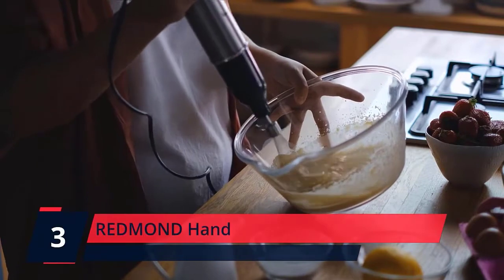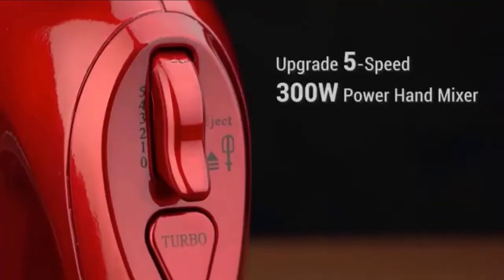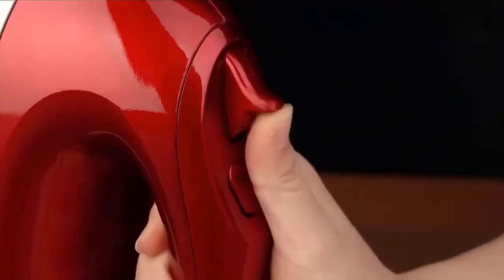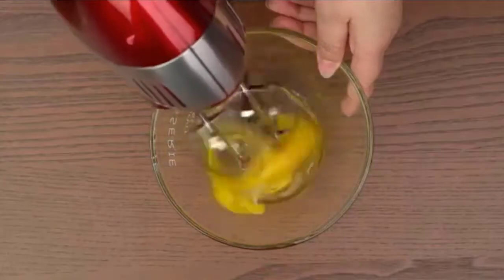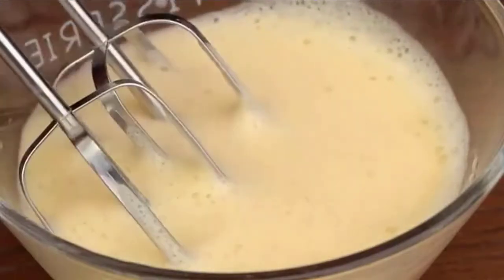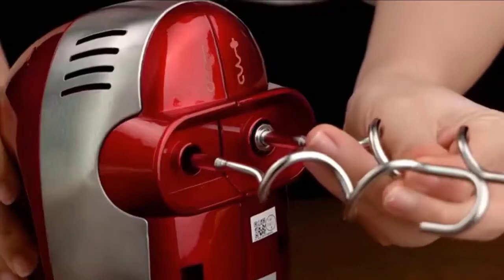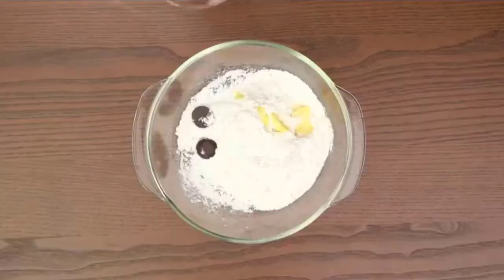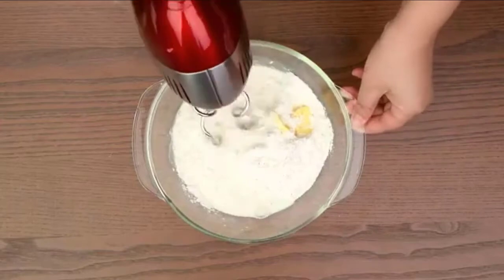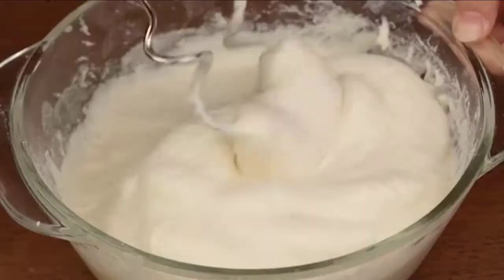Number 3: Redmond Hand Mixer. Mix any recipe effortlessly with the Redmond Hand Professional 5-Speed Hand Mixer. This electric mixer has a slow start that prevents splatters, a quick burst at every level, and a snap-on storage case. The attractive metallic white color with chrome bands looks great in any kitchen. From mashed potatoes to whipped cream, this professional-grade hand mixer gives you the power and control to mix and blend with ease. Prevent clouds of flour and splatters of dough by starting slow and gently increasing speed.